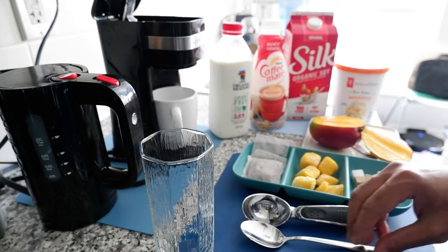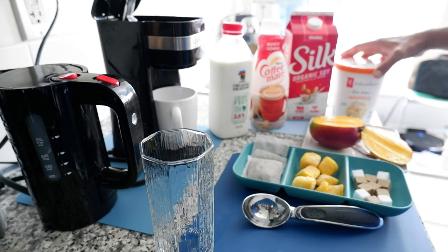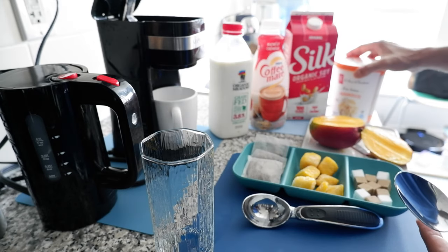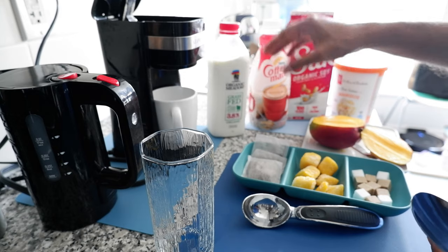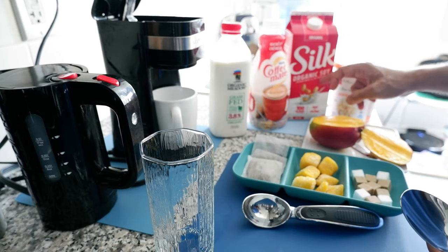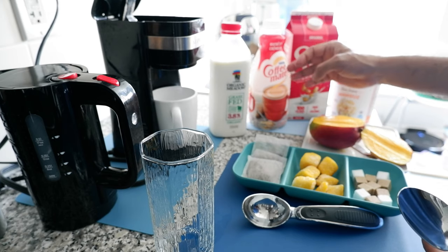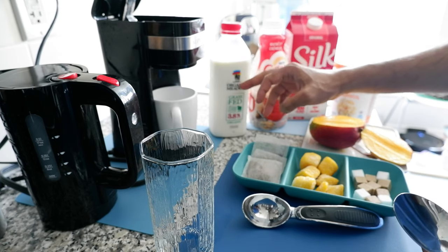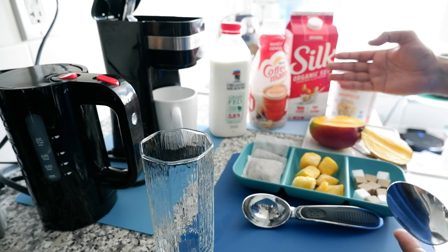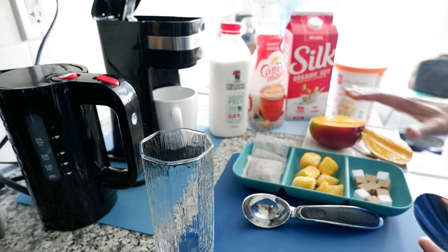Here are all the ingredients you need, and I'll show you some alternate options as well. The first thing you need is mango ice cream — any kind of mango ice cream will do. The second ingredient is milk. I have a few alternatives: organic grass-fed cow milk, organic soy milk, or even just coffee creamer. I would prefer real milk, which brings the taste, thickness, and volume to the drink.